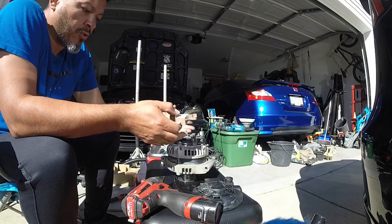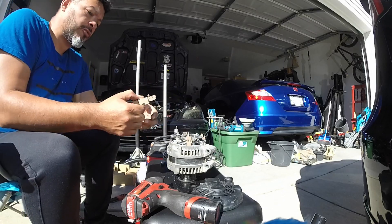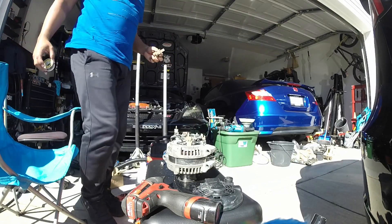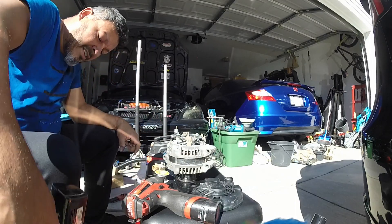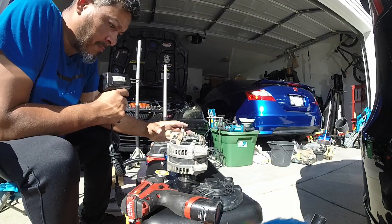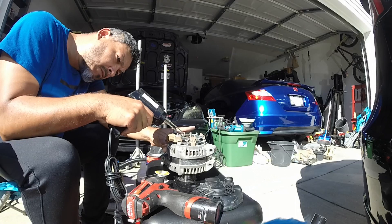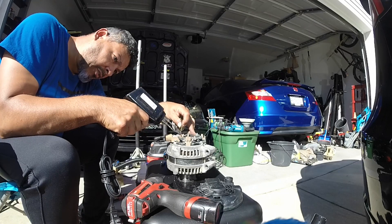Once you have your new one, just repeat the process in reverse. Theoretically, let's say this is a new one and we're going to reassemble it. Because this one already has solder in it, your new one may not, so you're going to need solder. My soldering gun is old and only 100 watts — there are better, faster, stronger ones out there. Line everything back up, heat it, and slide it back down. Solder helps with thermal transfer, so we'll add some.